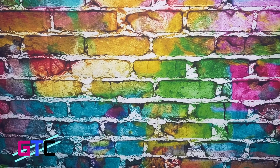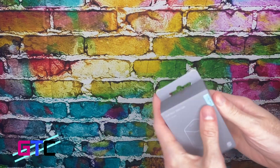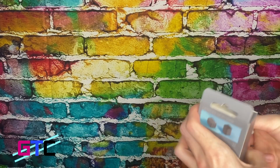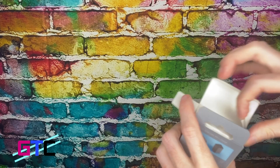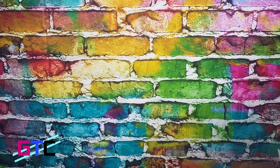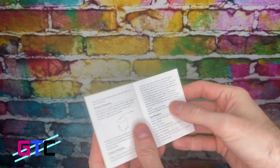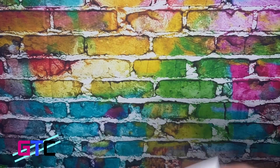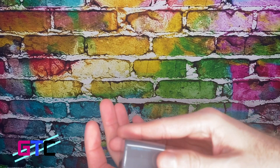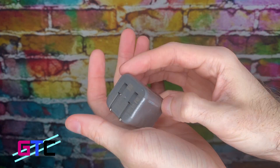Welcome back to Good Tech Cheap. Let's take a look at the 30 watt charger first. This packaging is phenomenal. One of the first things in here is going to be the charger. We've got the little guide here — the instructions kind of give you more of the specifics on the product — and the product itself. Wow, look at that — fantastic!